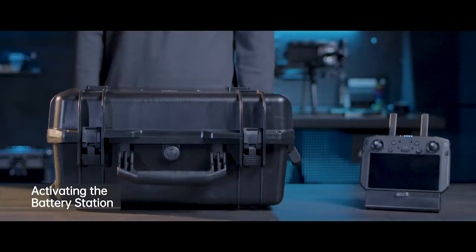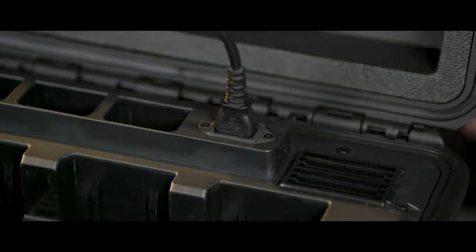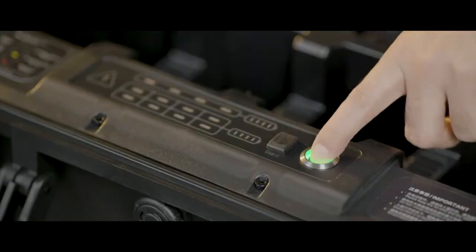Before first use, you need to activate the battery station. Use the power cable to connect the battery station with an AC power supply. Then power on the battery station.